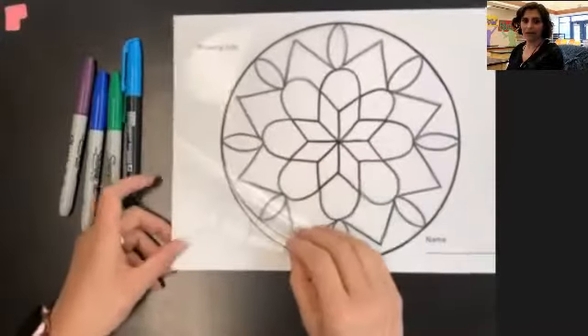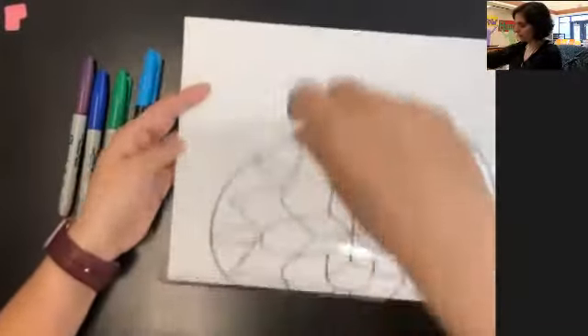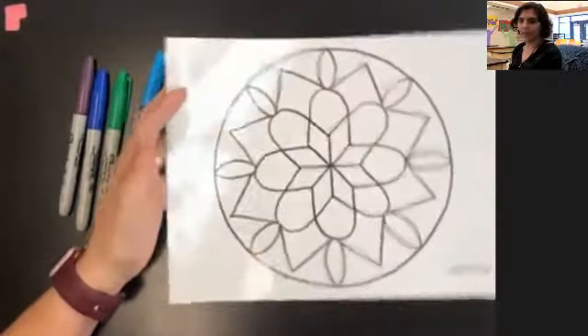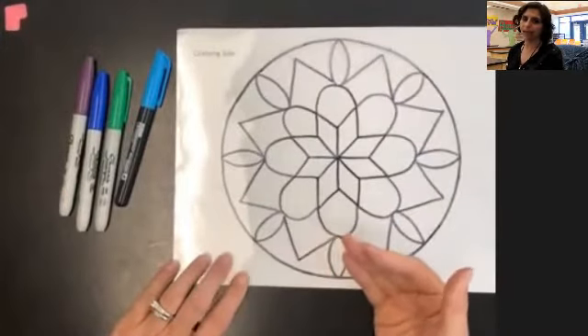So here it is again — I've got it on my drawing paper. You can see my drawing on this side. We're going to take it and flip it over so that it's on the back. Now I'm going to be coloring on the back of the transparency film, on the opposite side of the black.